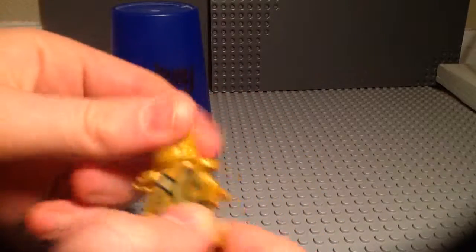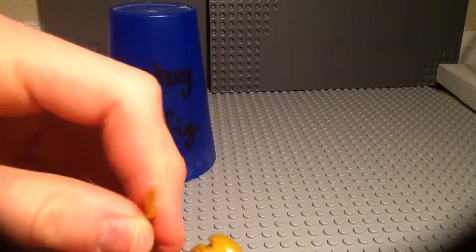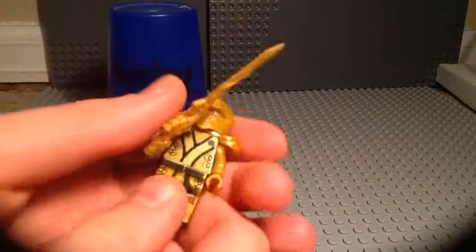So that is the Golden Ninja. Tell me in the comments what you guys think of the Golden Ninja. I will see you guys next time for more mystery minifigures, reviews, random crap, crafty loo, and you name it.